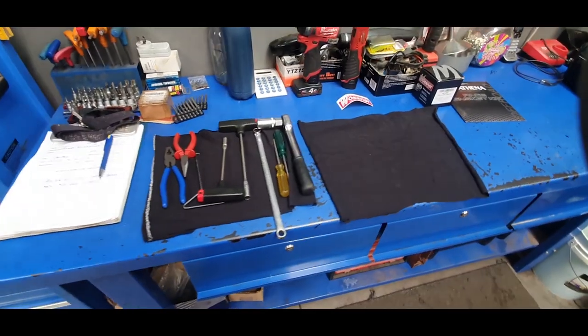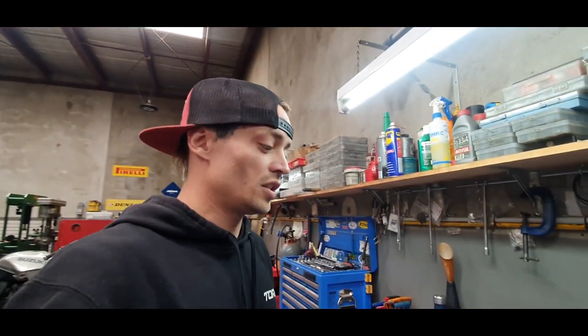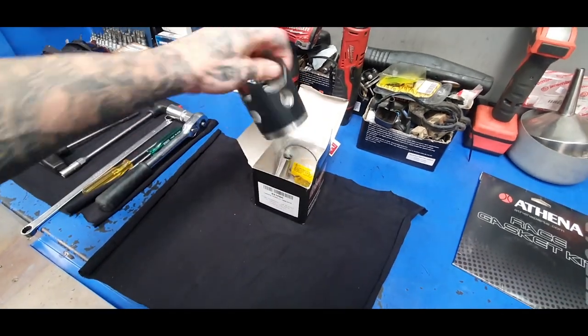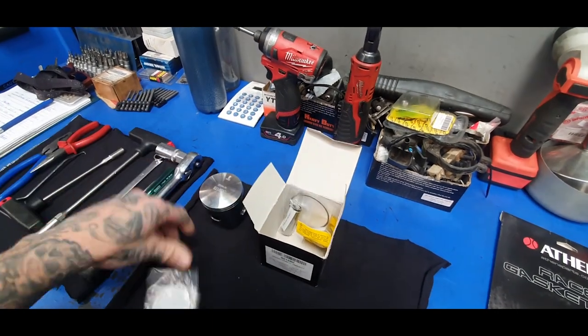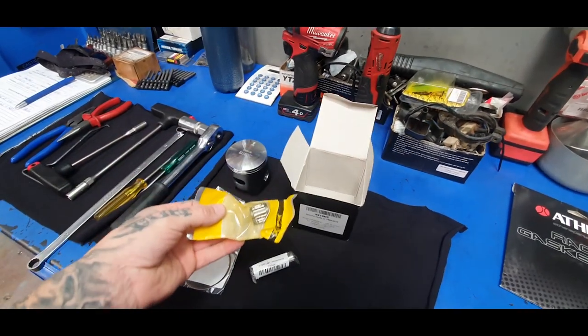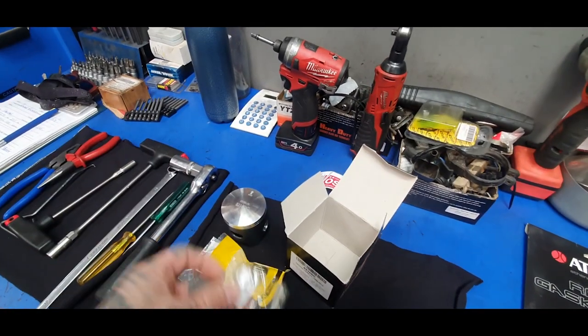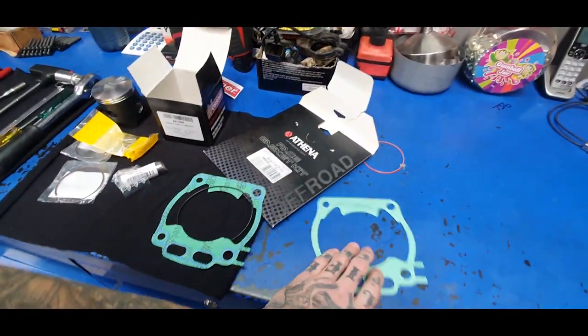So I've just prepped my work area. I like to grab out the majority of my tools before I start — I'm a bit of an OCD neat freak, it just makes the job easier. I'm going to be doing a top-end rebuild on my YZ250. So there's a new Wossner piston, first ring, second ring, gudgeon pin, little end bearing and circlips. There's a gasket kit here and that is going to make the job a whole lot easier.